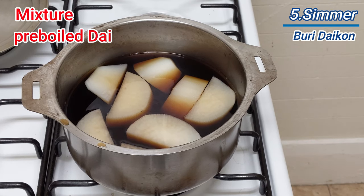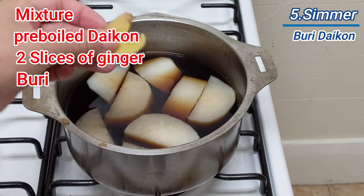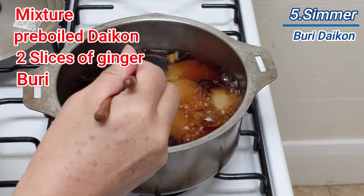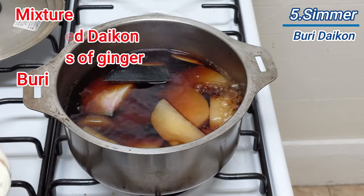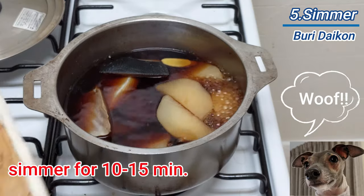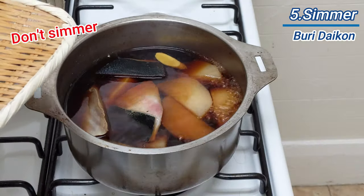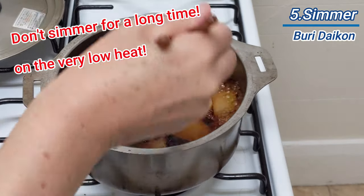Add boiled daikon, two slices of ginger, and the buri into a pot. Simmer on low heat with the lid until buri is cooked, which is approximately 10 to 15 minutes. Don't simmer for a long time, otherwise buri will get hard.